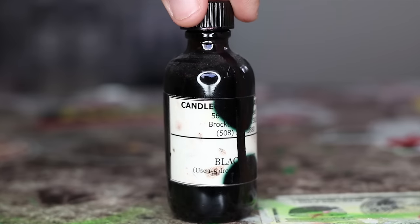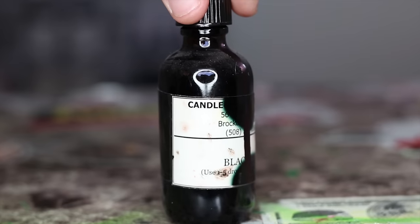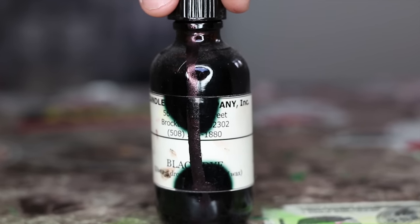First up, I'm going to use some candle can black dye and dye the midsoles and outsoles. Be careful guys — this stuff stains everything.